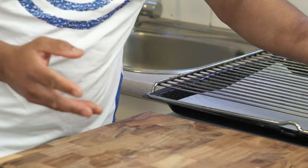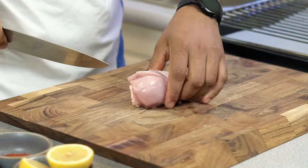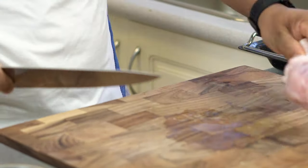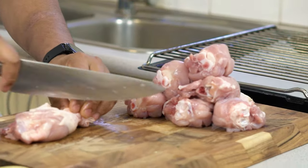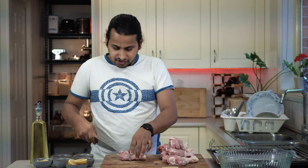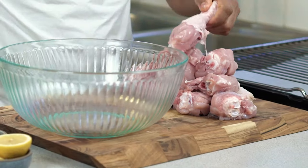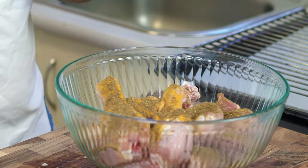We will add chicken drumstick. The chicken drumstick is good in size. Now we have the ingredients — we will add a little bit of coriander and chili.